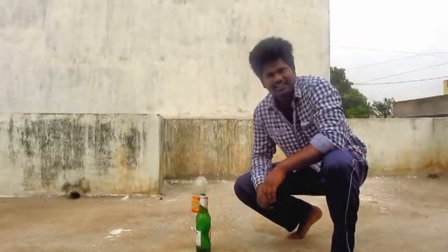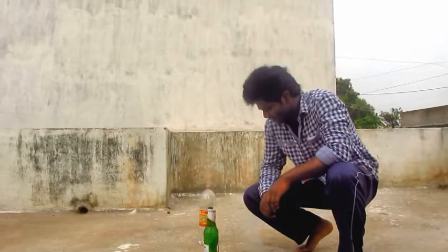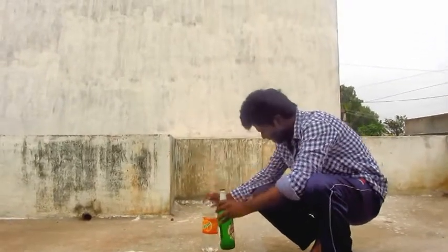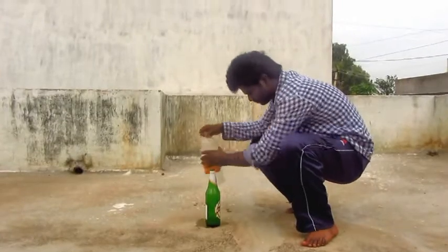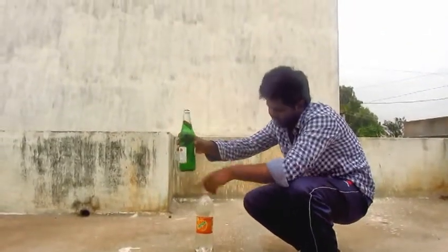Hello guys, I'm going to show a beer water breaking demo. See, there's no crack in this — it doesn't have any cracks.